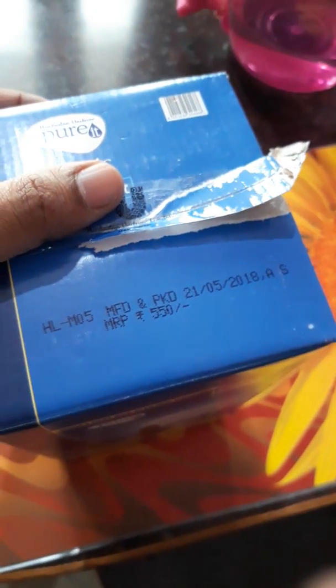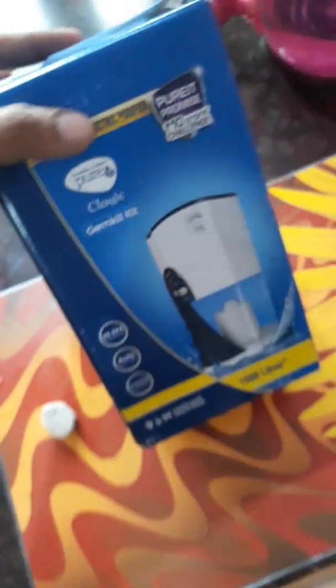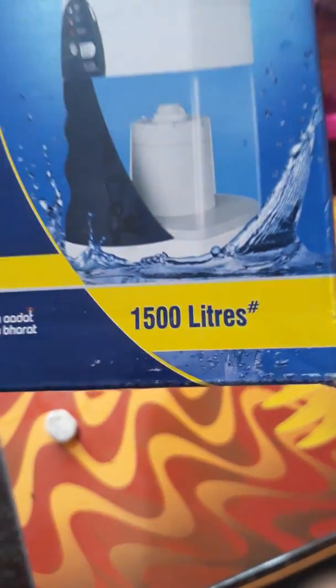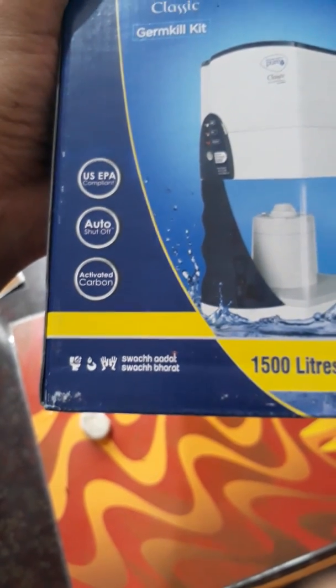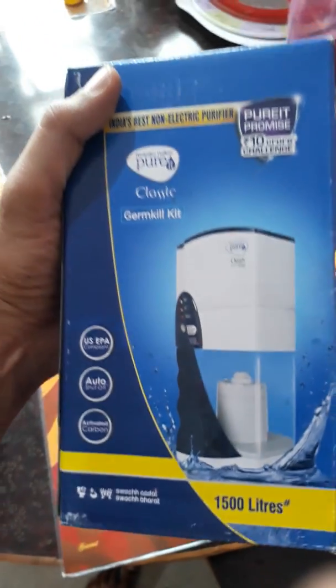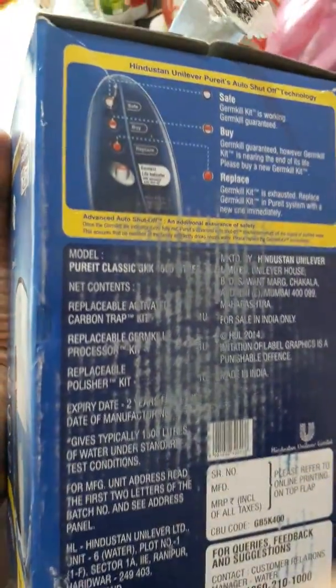I have purchased this for around 550 rupees currently in the market. You can order that or call the customer care and request them to place an order for the Germ Kill. It comes in two variants — this is for 1500 liters and you also get one for 3000 liters as well.